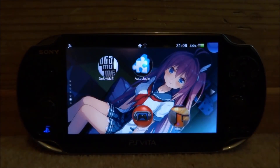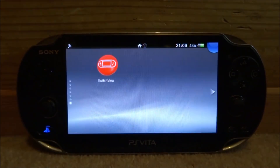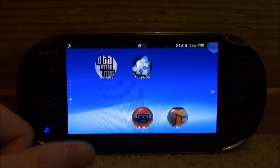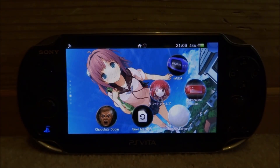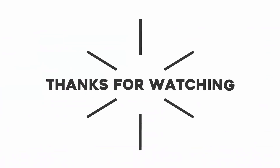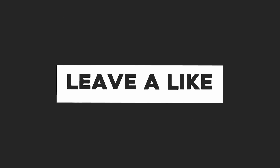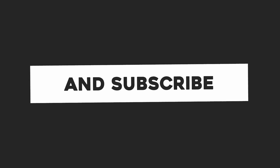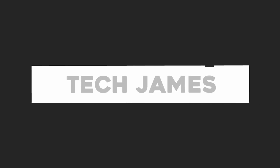That is pretty much it for this video. I just wanted to do a quick video to show you guys this thing — I thought it was pretty cool, just a bit of fun. Not very useful but still kind of interesting, and it could be improved more in the future. If you guys enjoyed this video make sure to like and subscribe, and I'll see you guys in the next one. Bye!